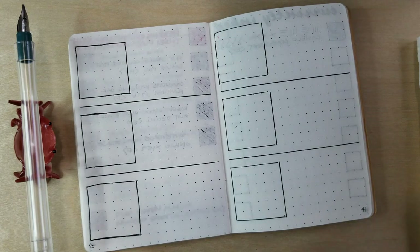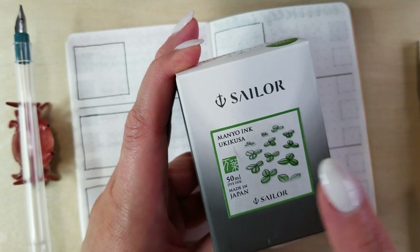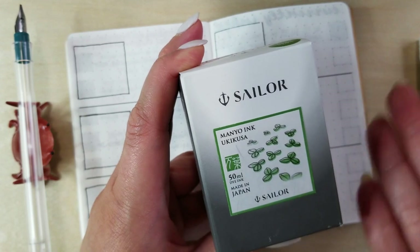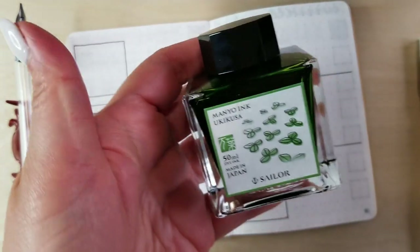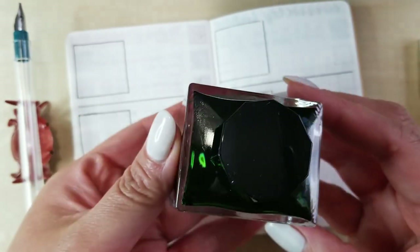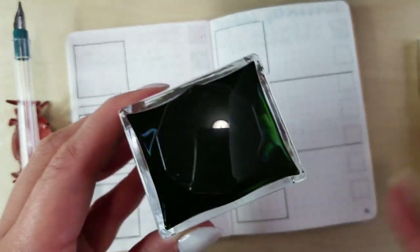The first one is going to be this Sailor Mano ink. I don't have too many light or bright greens and Ukikusa is one that I've seen a lot but just never personally owned a bottle of. I have a sample and I really like it, I just never picked up the bottle. This of course comes in that lovely Mano bottle and it holds 50 milliliters. These things are huge — I really love them, they feel really substantial and just really nice, clean-lined.